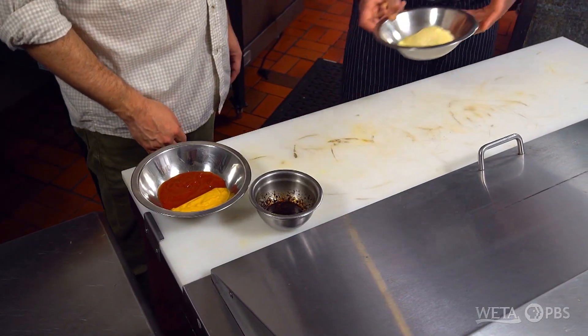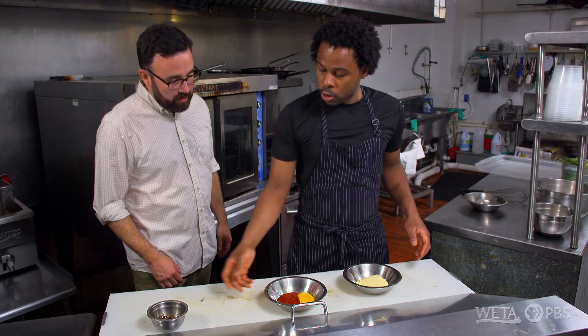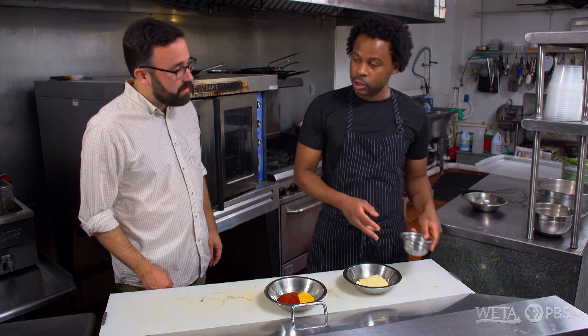As we're letting those cook, I'm gonna actually show you how I make my homemade comeback sauce, which is a traditional Southern-style sauce, but we put our little twist on it.